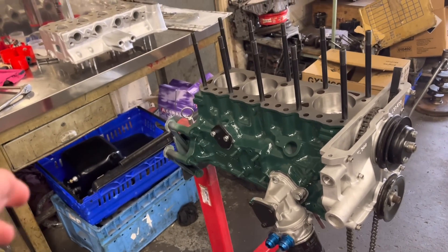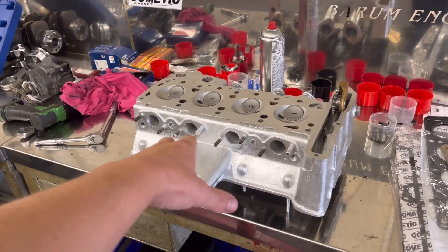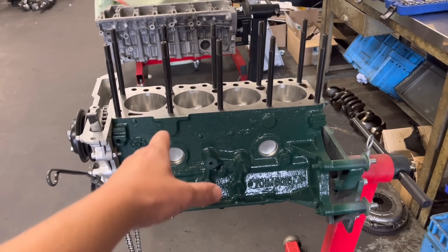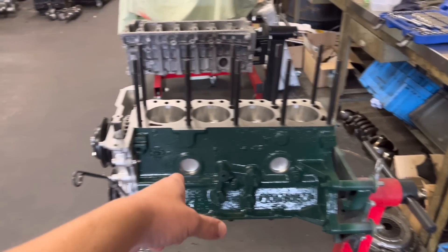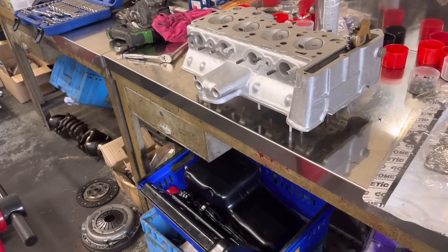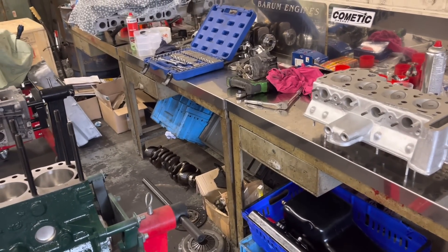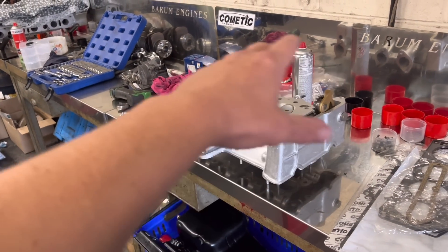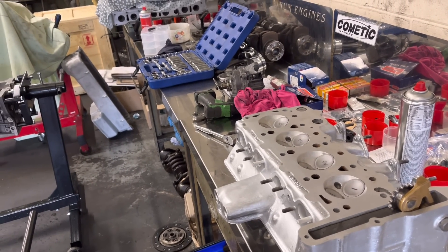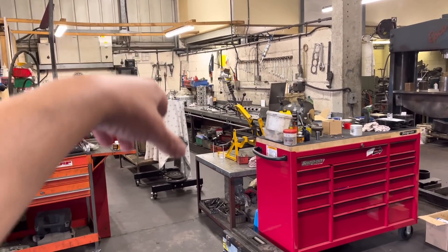The front cover looks lovely in silver, as does the oil filter housing and pump. Spoke to the customer this morning — although the cylinder head was the original Lotus grey, he's happy to go with silver. We've got a green block — classic Lotus green — and with the front cover and everything else silver, it'll look great rather than mismatched. Paul has assembled the head, stripped and cleaned it two or three times, and is about to install the cams.